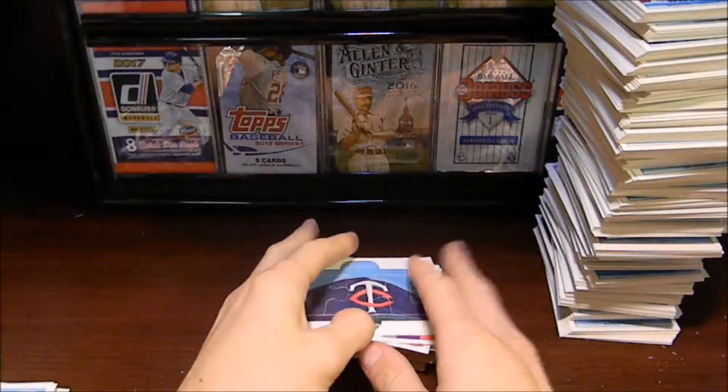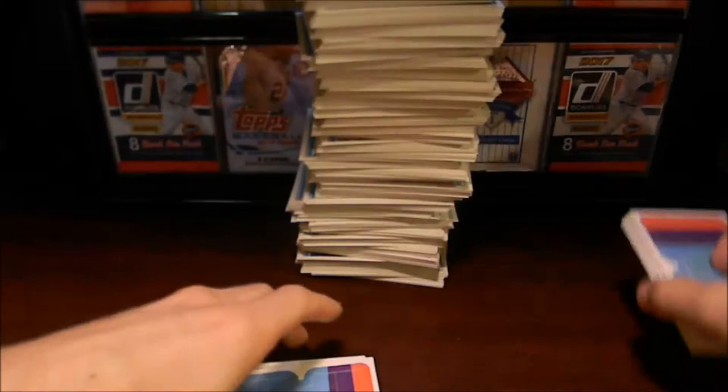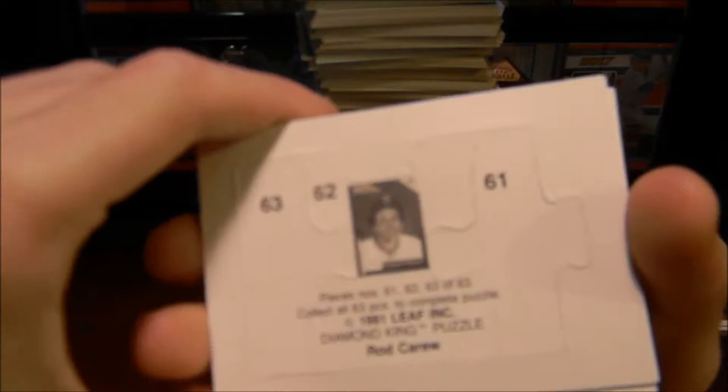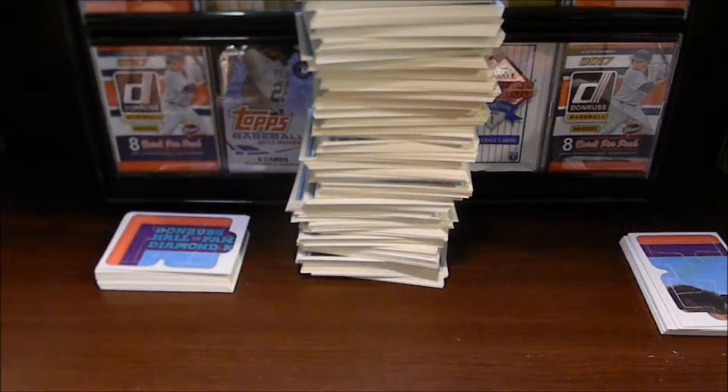Okay guys, so I just went through all the puzzle pieces and we do in fact have all 63 pieces, which is amazing. We actually have some leftover pieces — I might just sell those on eBay so someone else can complete their 1992 Donruss puzzle set. This is actually a puzzle of Rod Carew on his Donruss Hall of Fame Diamond Kings puzzle, which is really cool. It looks like it's a pretty big puzzle, but I don't think I'm going to put it together — I want to keep the pieces inside the original card.